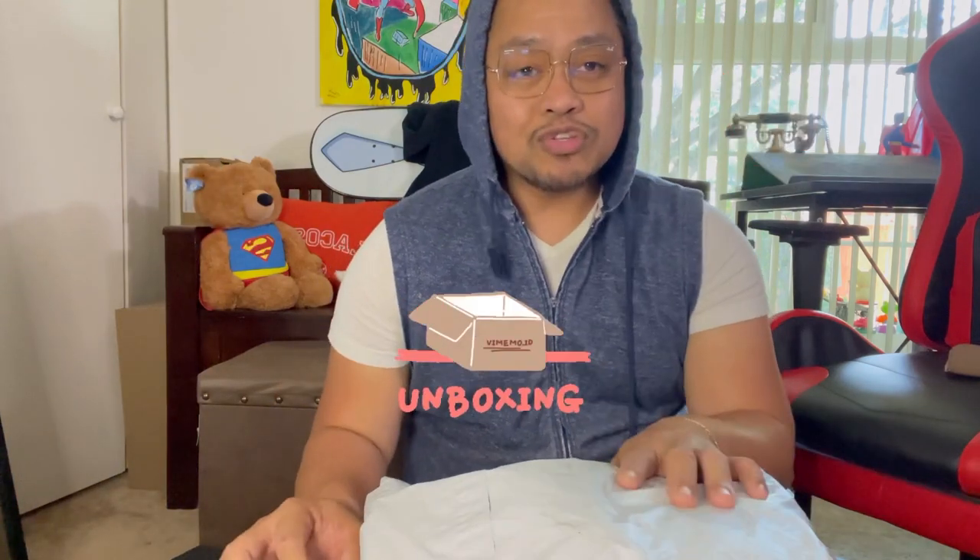What's up guys, this is Alfie. If you like shopping hauls or unboxing, you're in the right channel. Today we're going to open the one that I purchased five months ago - I just didn't have time to open it.